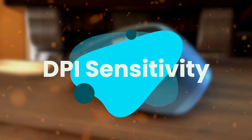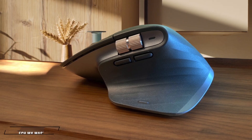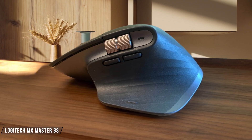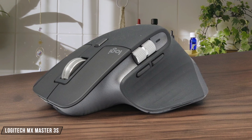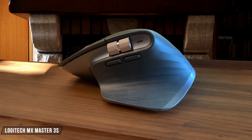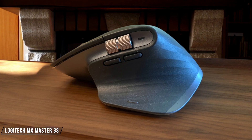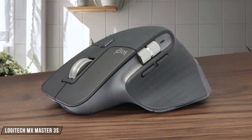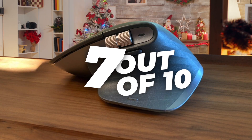Next, we are going to compare them on the DPI sensitivity category, which has a multiplier of 1.5. The MX Master 3S features Logitech's most accurate sensor ever, with an impressive range of 200 to 8,000 DPI that can be adjusted in 50 DPI increments, making it incredibly versatile for productivity tasks. While it tracks exceptionally well even on glass surfaces, the maximum DPI might feel limiting for users who prefer ultra-high sensitivity settings. 7 out of 10.